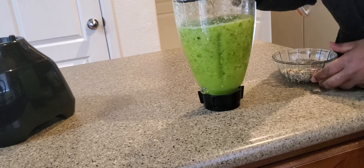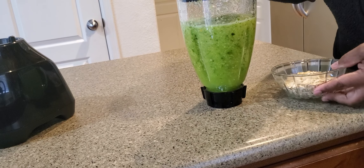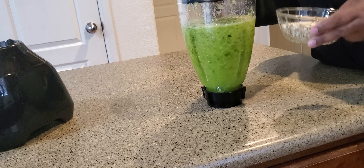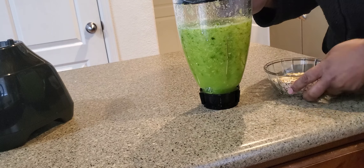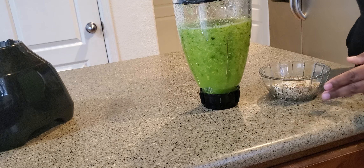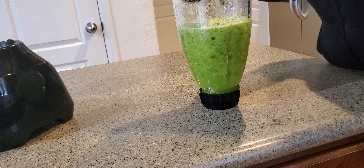Now I've blended my stuff and I'm going to add the oatmeal. Remember, I used the pineapple juice after boiling the peels, but you can use water — you have an option. I blend the vegetables first because oatmeal makes it thick and I don't want to break my blender, so I add the oatmeal and blend a little more.